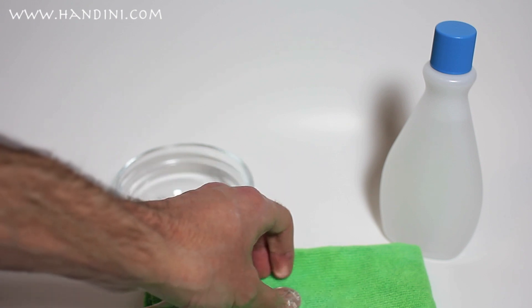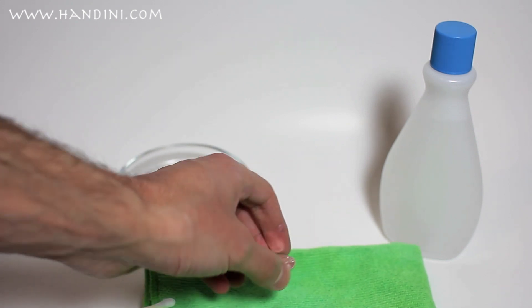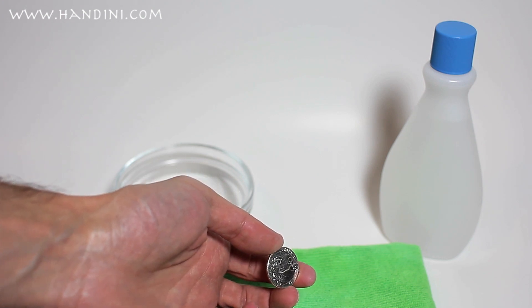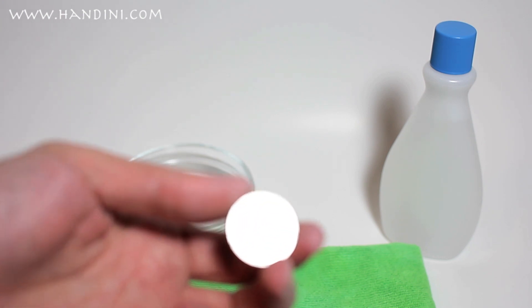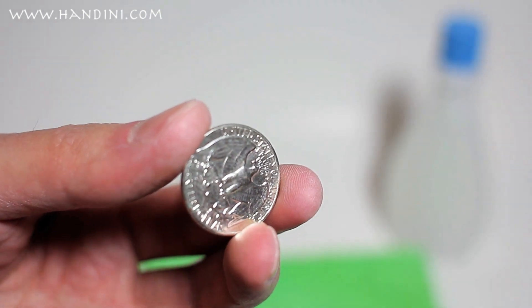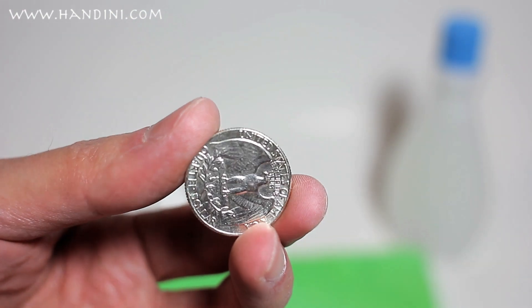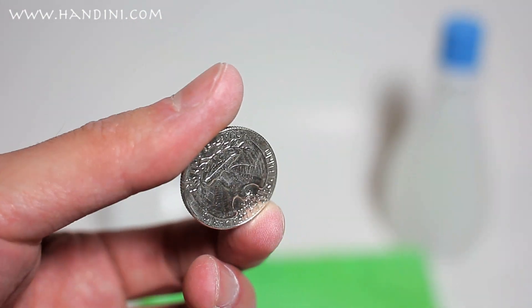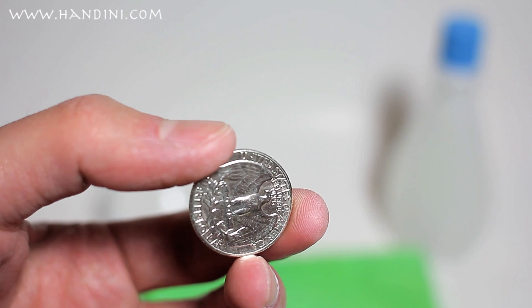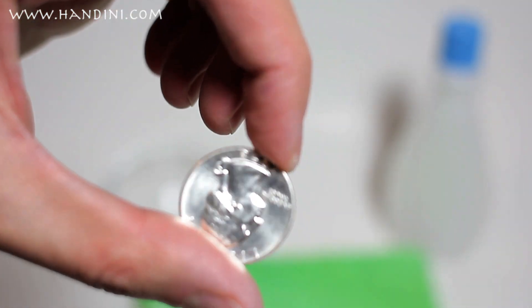When you dry the coin, you want to just dab it on the cloth, not really wipe it. Now you can see how the coin actually looks — it's a lot shinier and you can see a lot less PVC than before. It still has a nice frosty luster to it, so here we have a nice beautiful coin.